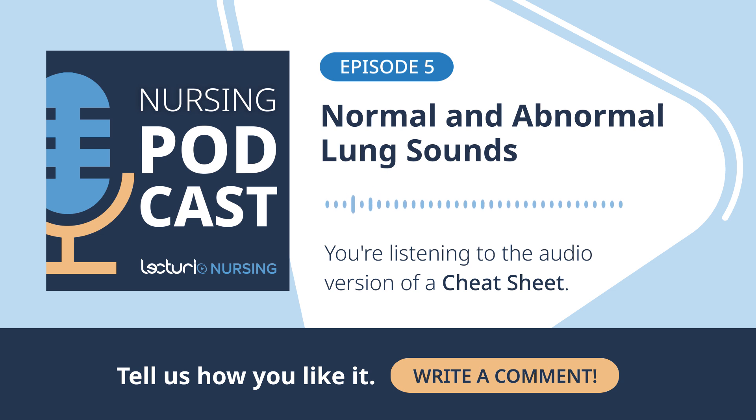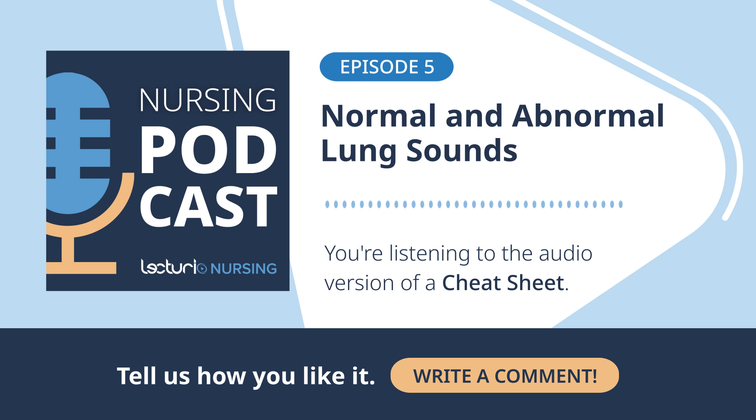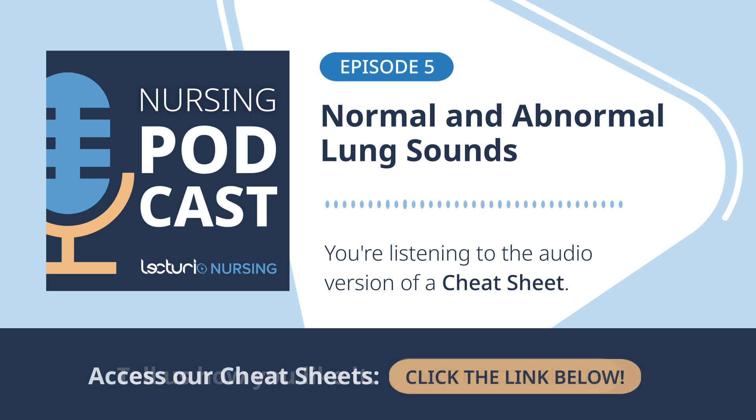Equipment-wise, we're talking stethoscope diaphragm. Lung sounds are generally higher pitched compared to, say, some heart sounds or bowel sounds. The diaphragm is built to pick up those higher frequencies better; it helps filter out some of the lower rumbles so you get a clearer sound of the air moving. Just make sure you press it firmly enough to get a good seal on the skin — not too hard; you don't want to cause pain.